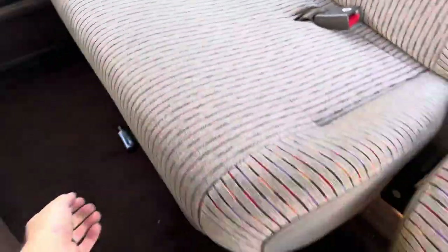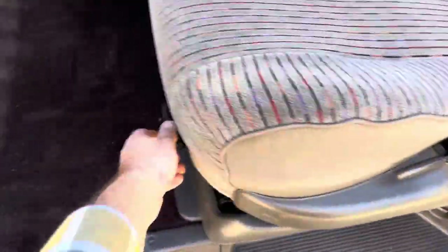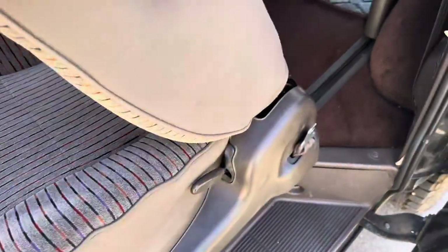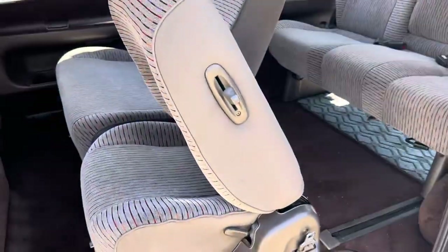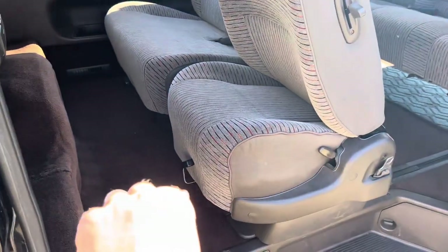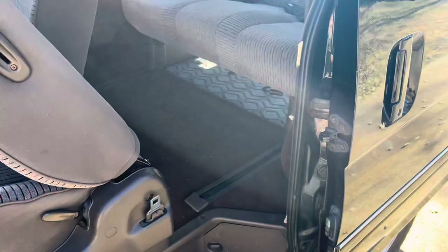Then you can pull that back up — same thing with this. You can pull it back up, or whenever you lift the lever and lift the seat back forward, it will allow the track to move the seat forward so people can get into the back.